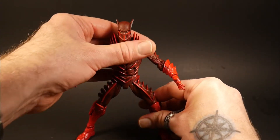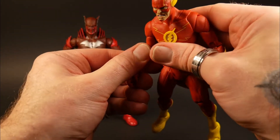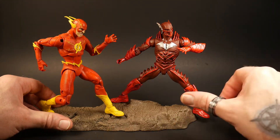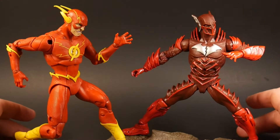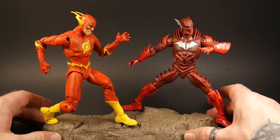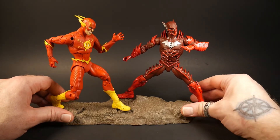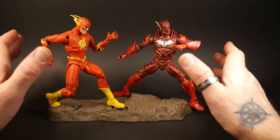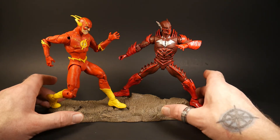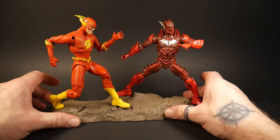I'd love to know what everybody thinks about this guy and this two-pack in general — if anybody else has it and how easily it was to obtain. Let me know. I really love the comments and I'm having a ball replying to and reading those. Keep the comments going — I love to hear what everybody thinks. Let me know your comments, concerns, and opinions on this two-pack, especially this guy. Until the next time we review some lightning fast figures or any McFarlane figures — enter the multiverse, I'll see you later.